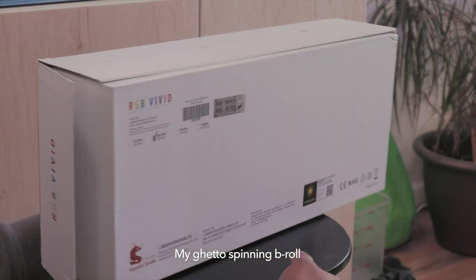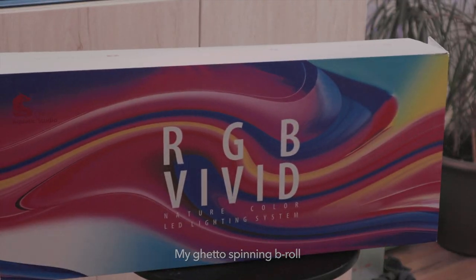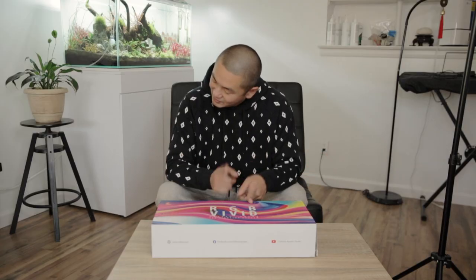What's up everybody, welcome back to another episode. Today I am super excited because we got the Chihiros RGB Vivid 2. For this video we're gonna do a quick unboxing, test the light, play with the app, and finally we're gonna hang it up onto the 90p. Since I have the WRGB 2 as well, I thought it'd be a good idea to compare the two lights. So with no further ado, let's get to unboxing.